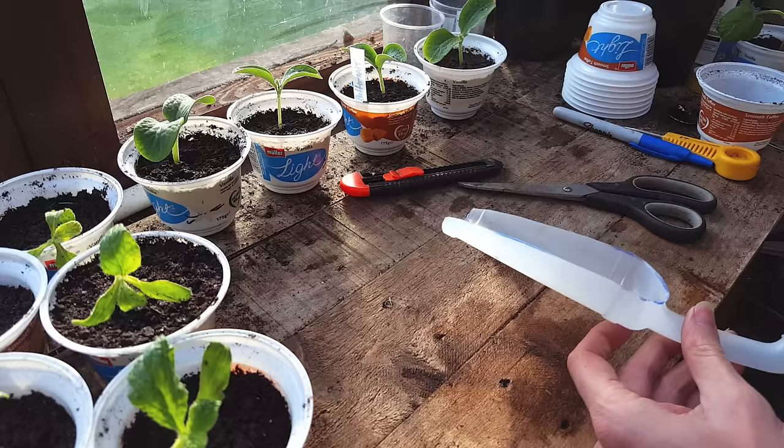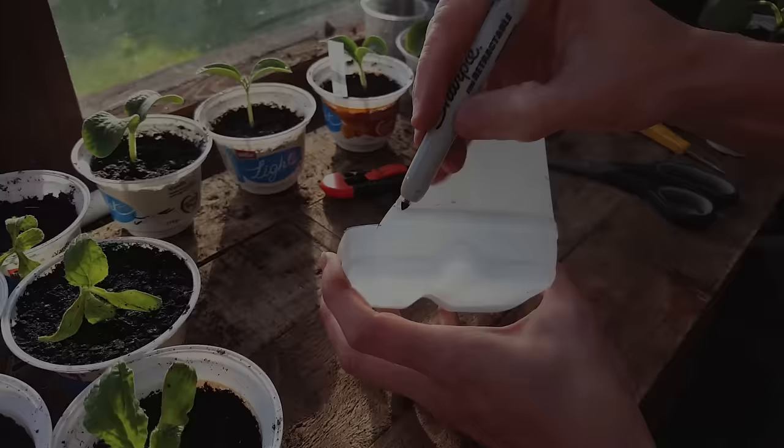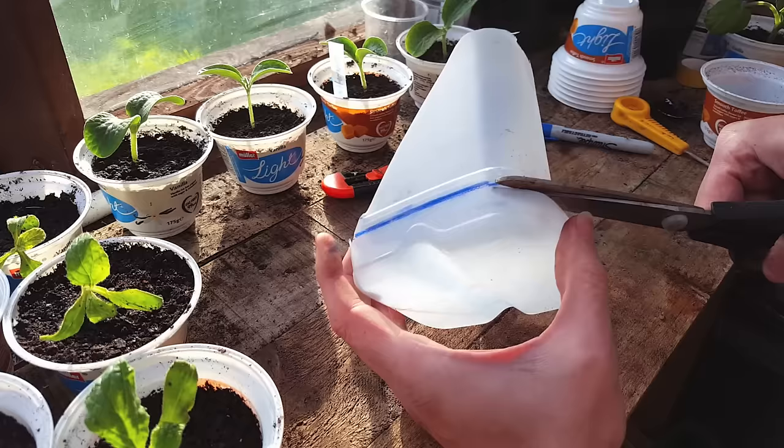You can use the little off-cut piece as a scoop or even a dust pan, but here are two more ideas for this piece. This one is so quick and simple — you just draw yourself a straight line across the ridge, cut it out, and you've got yourself a seed tray.